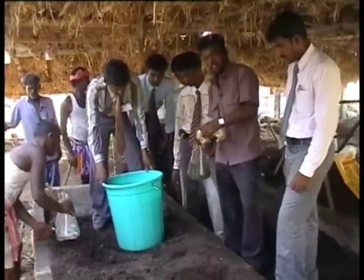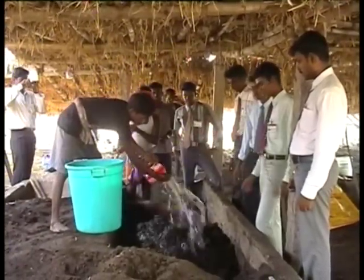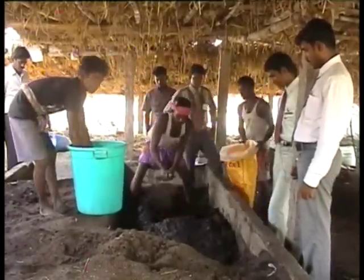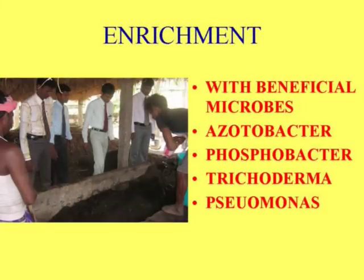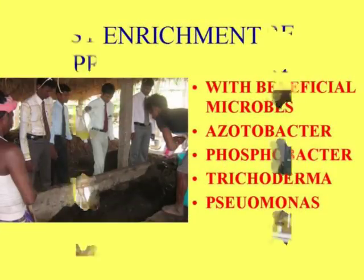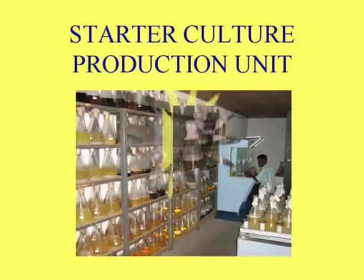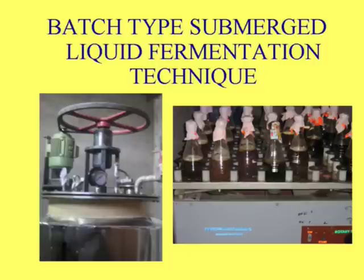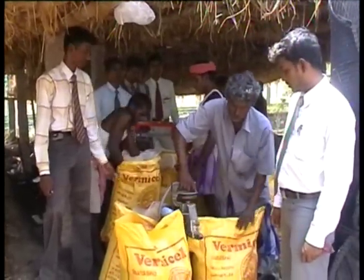After mixing all inoculants, the mixture is sprinkled over the compost material. After the enrichment, the enriched compost materials are weighed and packed.